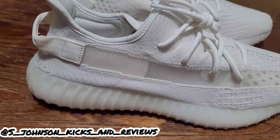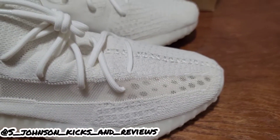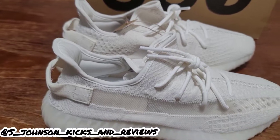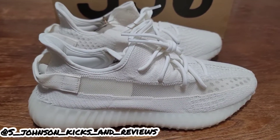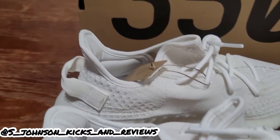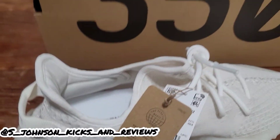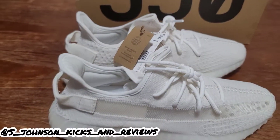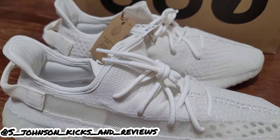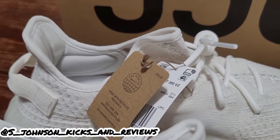I give it a seven only because I'm not really big on the Yeezy 350s with the translucent stripes, but this is a clean colorway. If you like 350s, this is a go for you. They're not really going too high on resale right now, so this is the time to cop it — because I guarantee you in a year these are going to be going for a high resale price. If you're interested in these shoes, get them now because the price will go up. If you like comfortable shoes and you like Yeezys, definitely get them. I give these a seven. This is S. Johnson, Kicks and Reviews — make sure you like, comment, subscribe to the channel, and we're out.